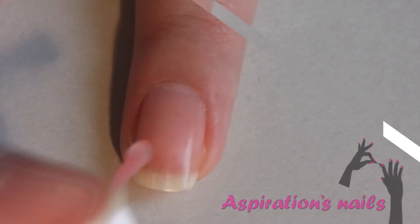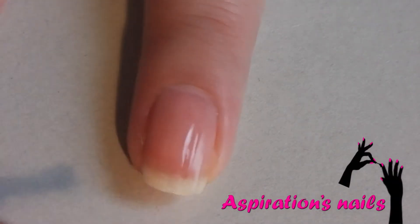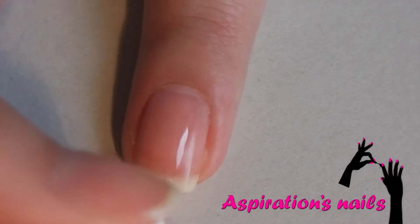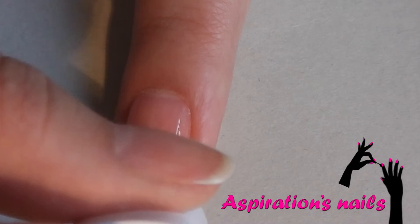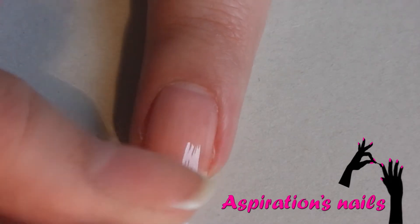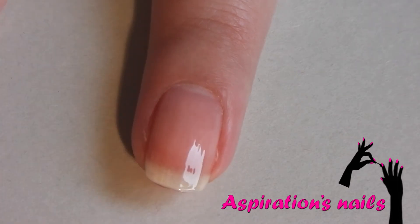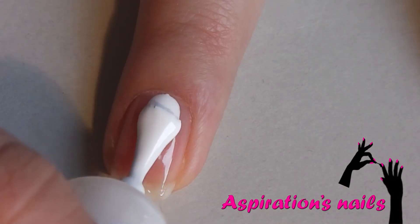Start off with applying your favorite base coat to protect your natural nails. Now apply enough coats of white polish to get a solid color.